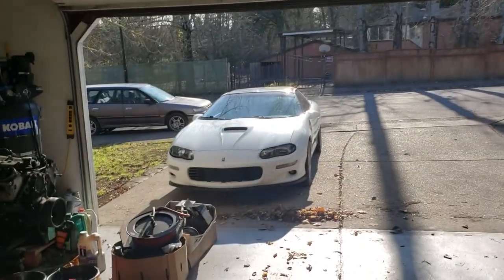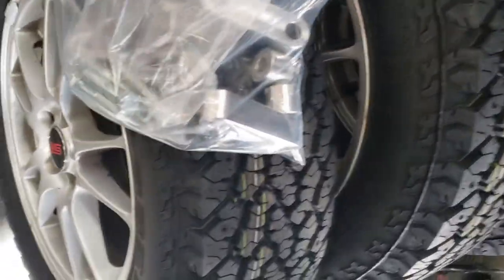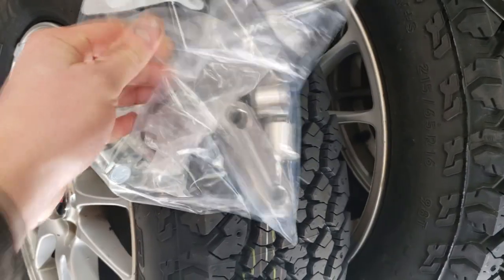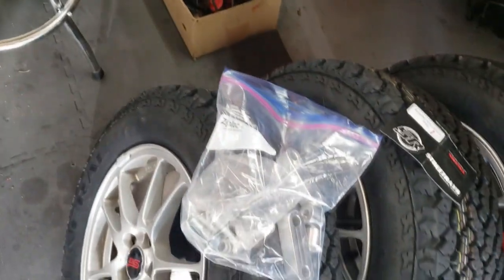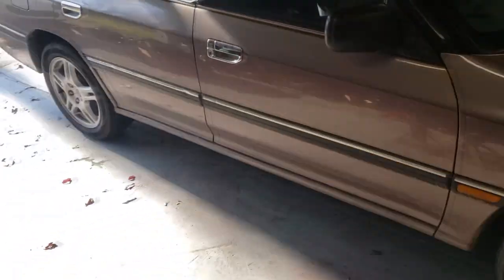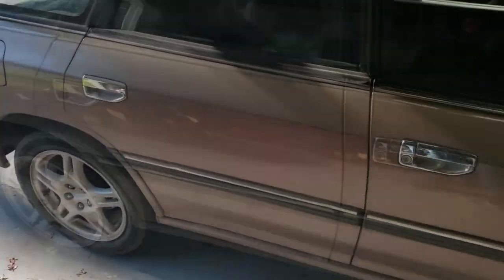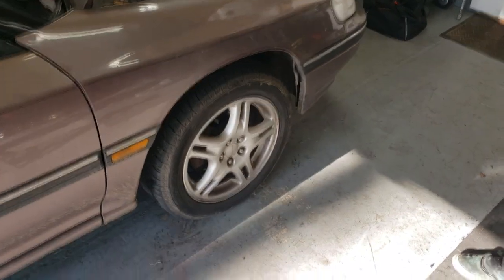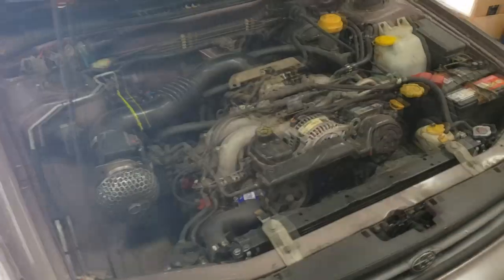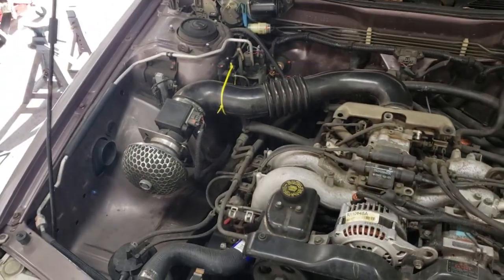First thing is to pull it in here, get it up on jack stands, and get the old suspension out. This is the trailing arm spacer kit he got off eBay — one inch trailing arm spacers, about $74. It's got pretty much everything you need to move the trailing arm back so the wheel doesn't run into the fender. We're not doing subframe spacers, which you really should do for a big lift, but we don't have time. If you want it lifted more than this, you'll need subframe spacers to keep your axles from popping boots.